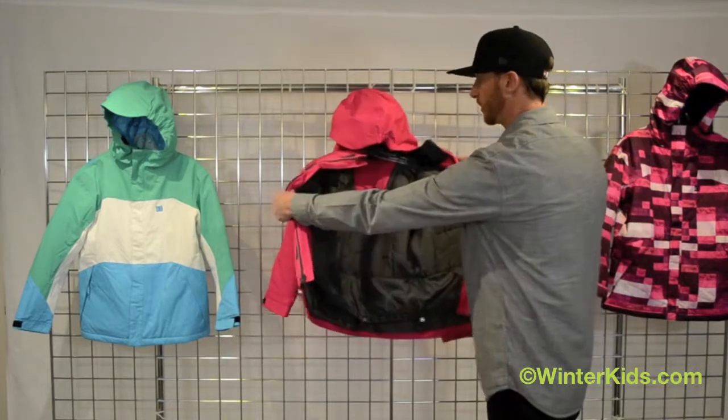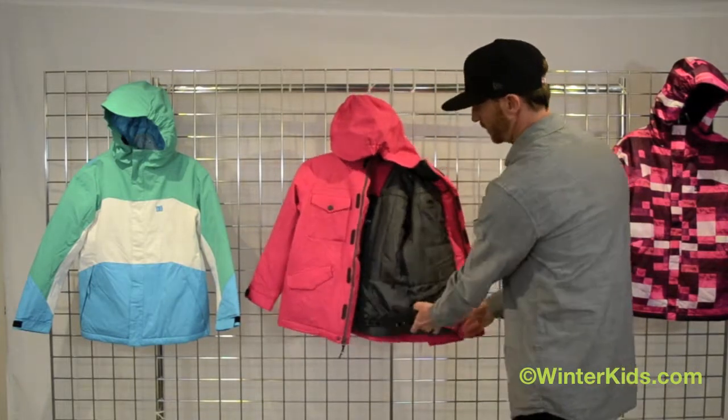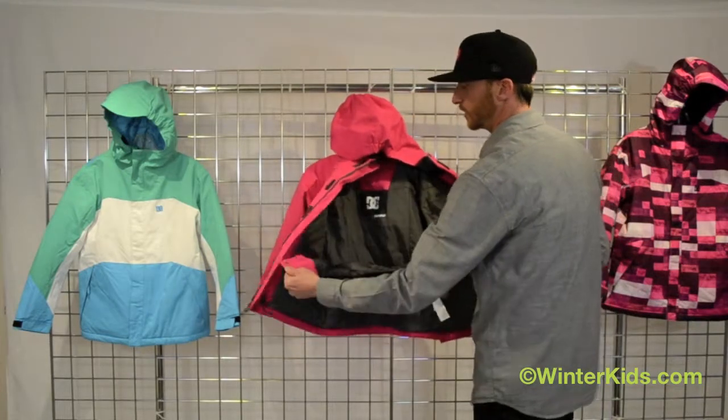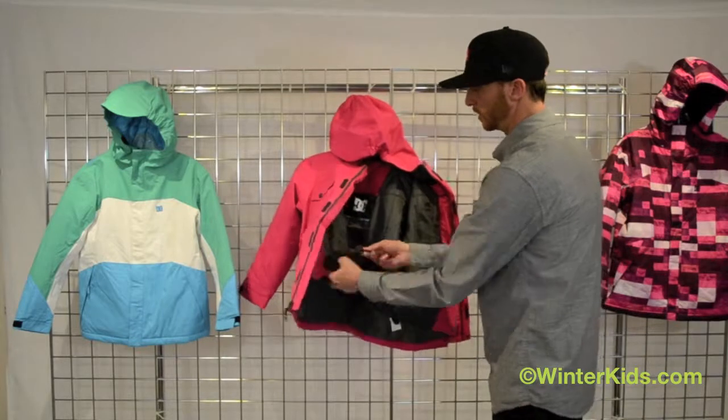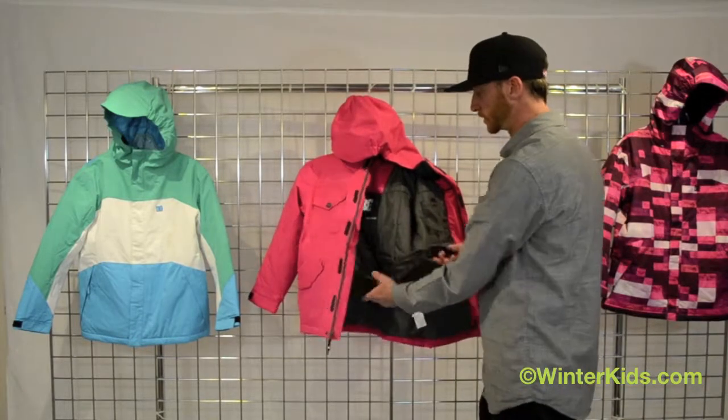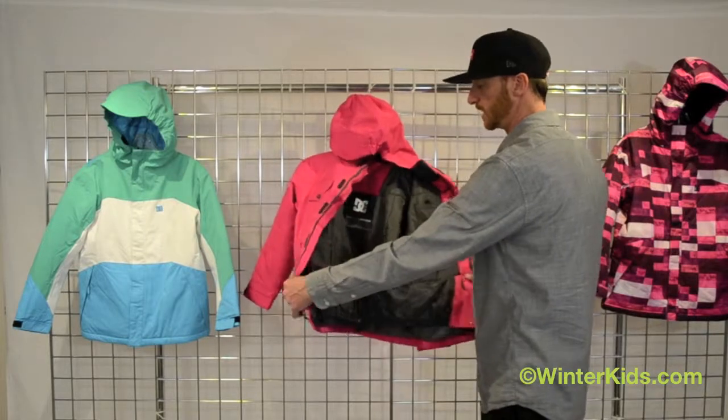It's got some great pockets here on the inside. It's got our waist gaiter that has a rubberized DC grip that will stay to your pants, and also some little loops that will hook into any DC pant and then also hook into the belt loops of most any kids snow pants.